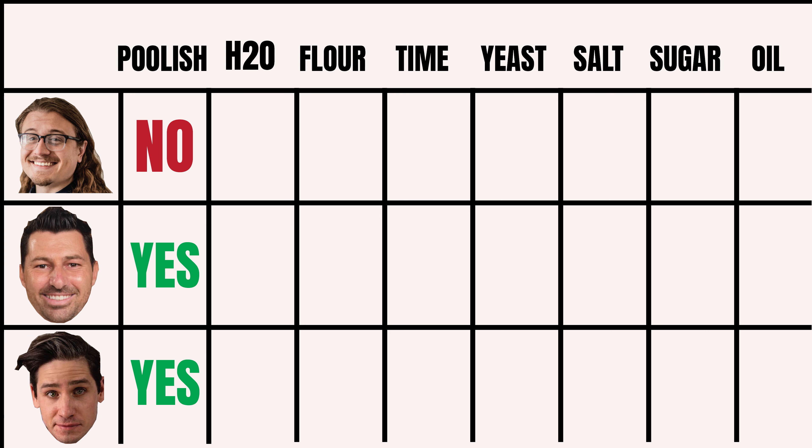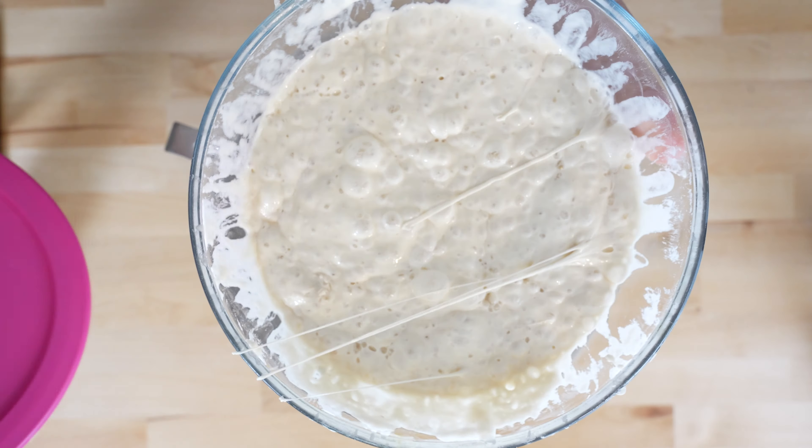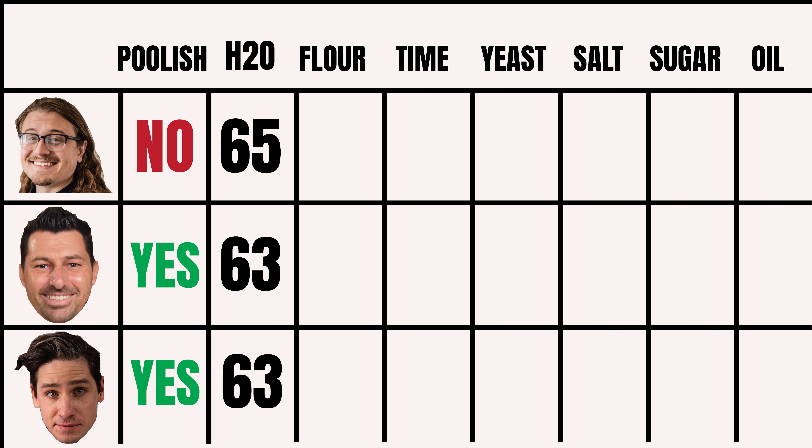A simple YouTube search for New York pizza dough brings up the top results. We have three recipes from three very prominent YouTube cooking creators: Josh Wiseman, Vito Laccapello, and Brian Lagerstrom. I'll be creating each of the recipes side by side. First, let's compare the three recipes and identify any major differences on paper.